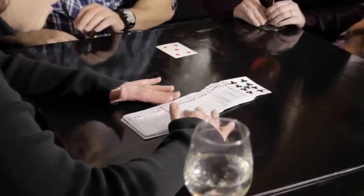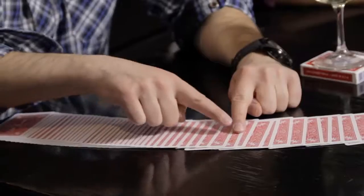These cards are marked in six different places. So no matter how the cards fall, you'll be able to see the marks.